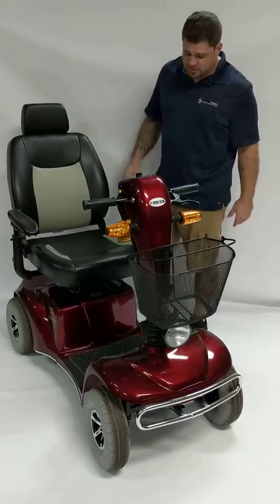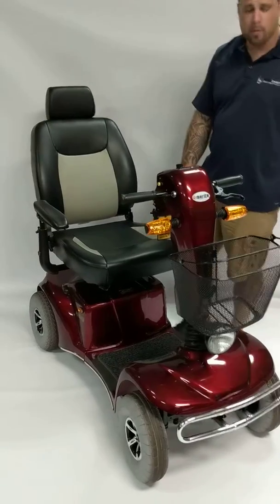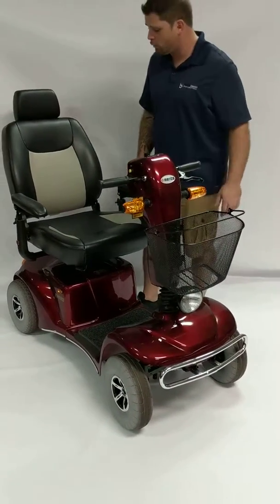It's got a full suspension on there. It's very nice for driving on the sidewalk and on grass and so forth.